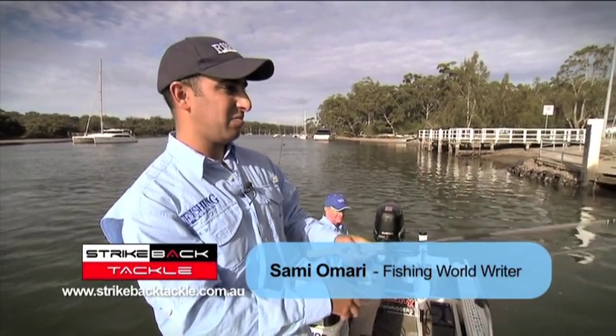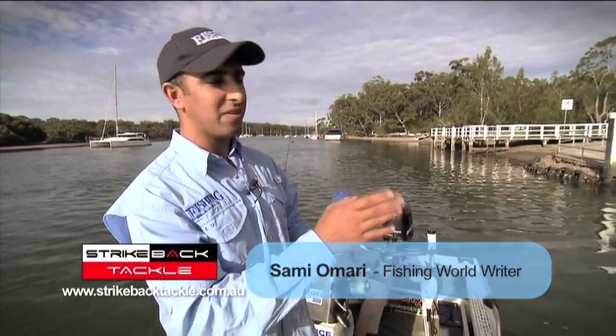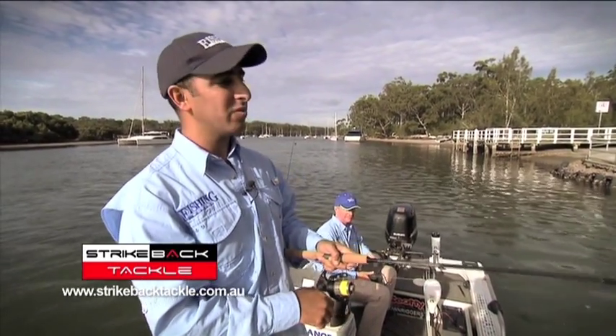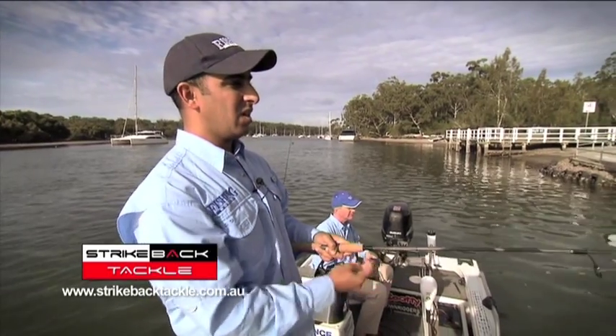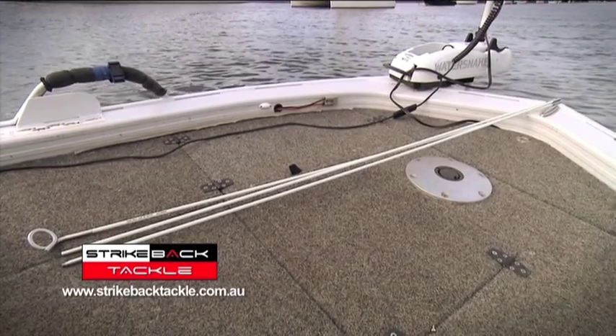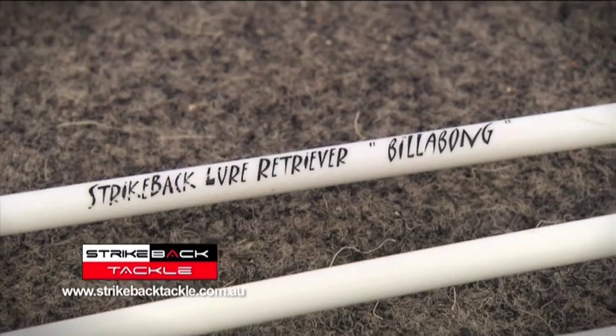Normally you'd sit here and try and jiggle it, but for a snag that's hard and fast, you're better off trying to use a lure retrieval system. We'll go through now and try and retrieve this guy with a fixed pole lure retrieval system using one of the Strikeback models.